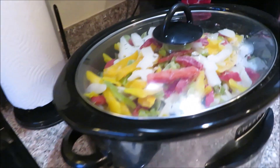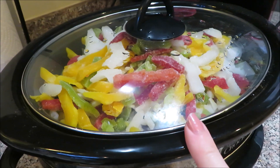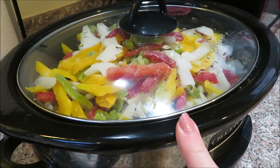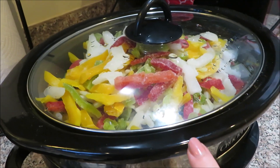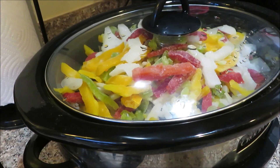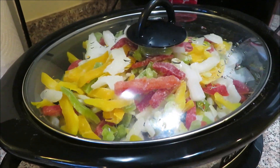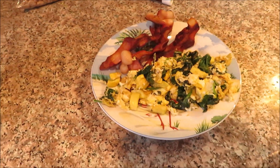I added a whole bag of frozen pepper mix to the slow cooker fajitas instead of cutting fresh peppers, because they're way cheaper — only about $1.78 a bag. I saved the other half bag for cooking with eggs in the morning. All right, it's Sunday morning and here is my breakfast, all done.